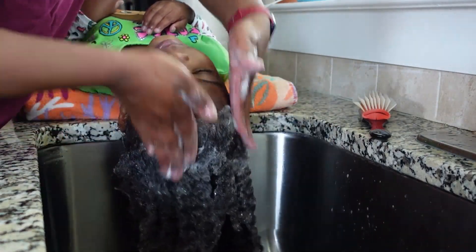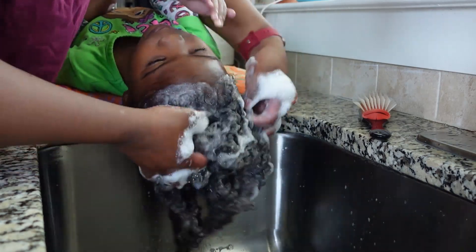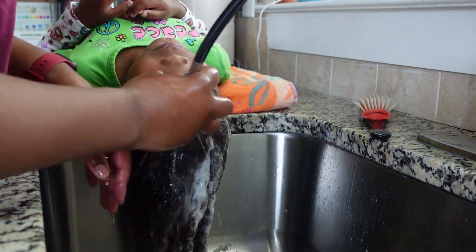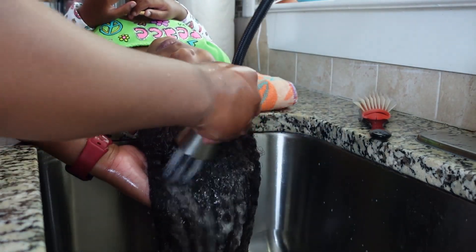I like to use moisturizing shampoo on my daughter's hair because her hair is curly, and a lot of the moisture doesn't stay in as well, so this helps it stay in. Now I'm just thoroughly rinsing that out so I can go in with a conditioner.